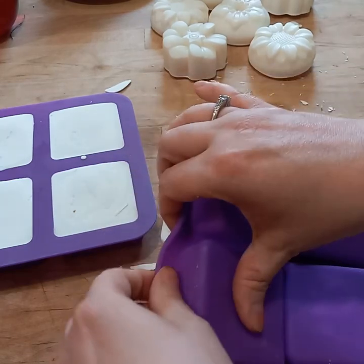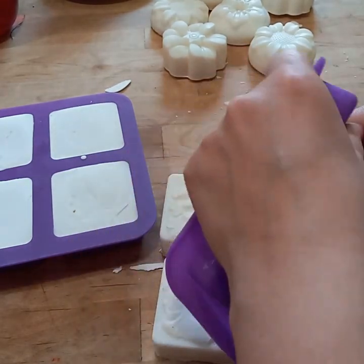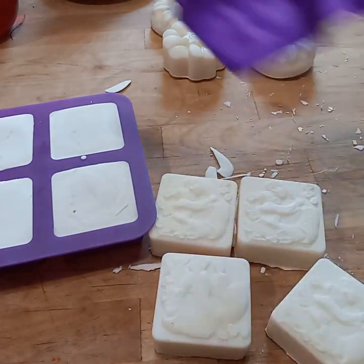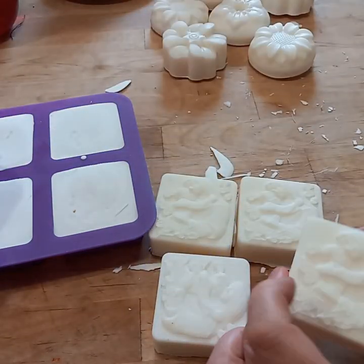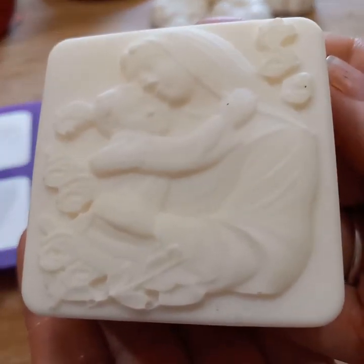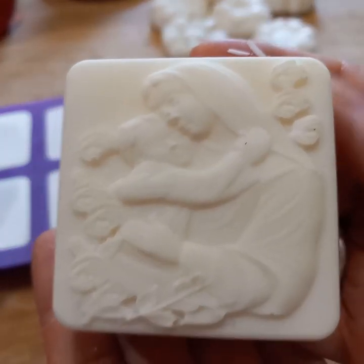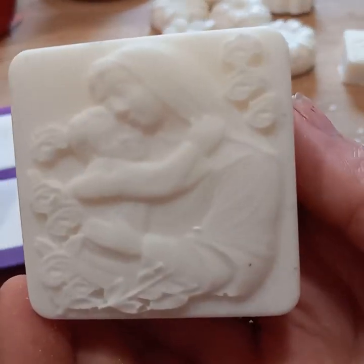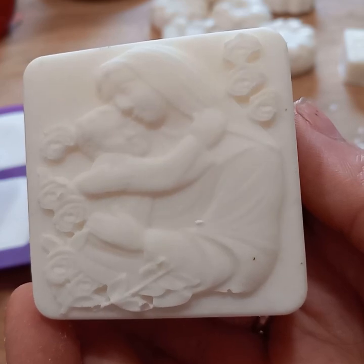I felt like these would be the absolute most perfect gift to give any mom that you know who has all of those things to wash as well — or a new mother. They make a nice gift for someone expecting a baby, a beautiful baby shower gift, so that they have a good, natural soap to clean all of those things.